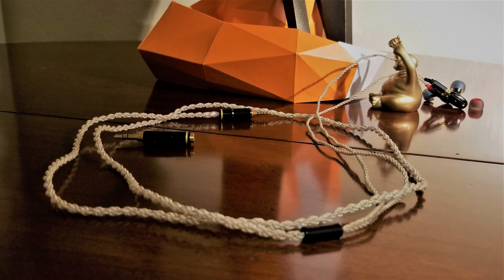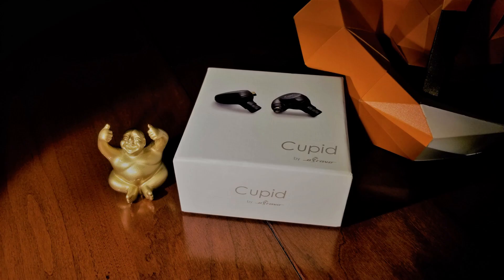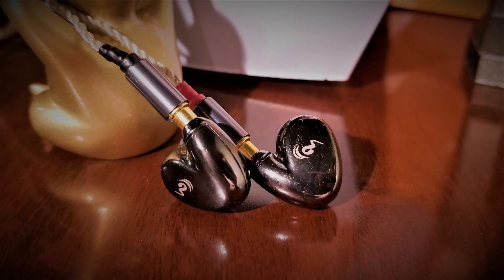Lastly, let's talk about the build and fit, as it's not what I would call ideal. To start with, the Cupid is an all-metal construction, and as a result it's somewhat heavy. The heft wasn't a major issue, as I could wear them for short to moderately long listening sessions, but I did notice some ear fatigue when wearing throughout the day. I also found the nozzle to be somewhat short and the Cupid's fit to be somewhat shallow. With its stock cable attached, its shape is somewhat reminiscent of a golf club, and I found myself pressing on the front of its club face to keep its seal in my ear throughout the listening session.